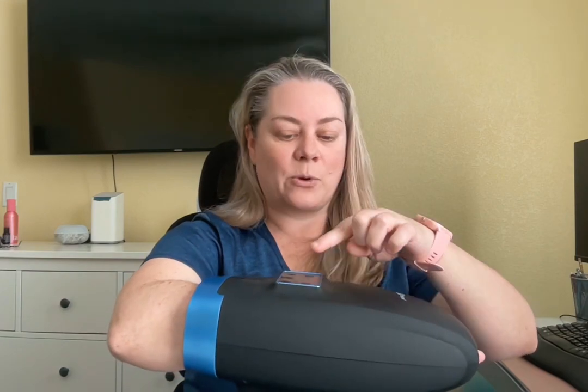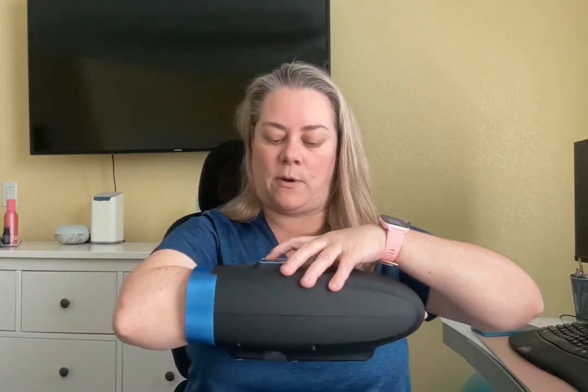It goes on me almost all the way up to my elbow. The reason I like program five is that it doesn't massage my forearm or wrist — it just does the hand portion. Some of the other programs massage all the way up. It's your preference.